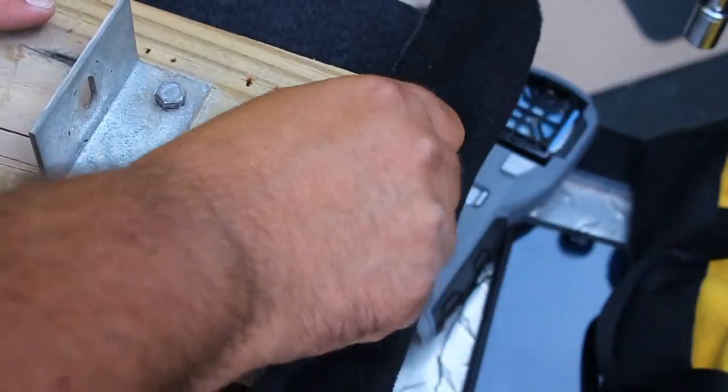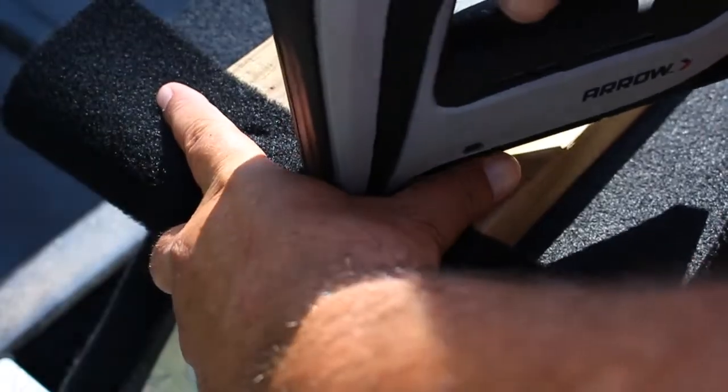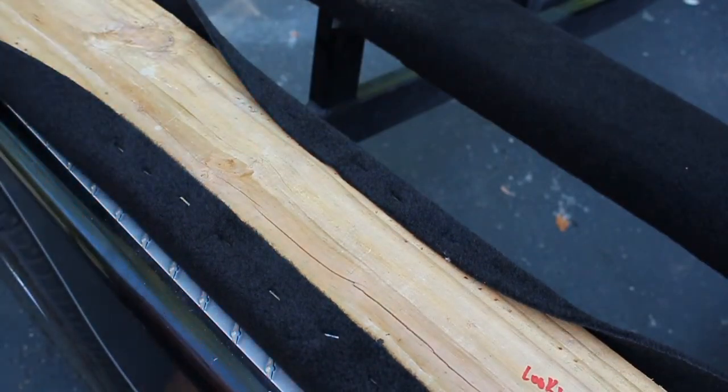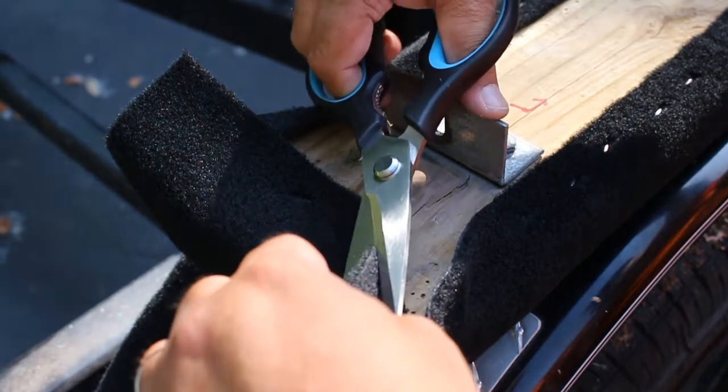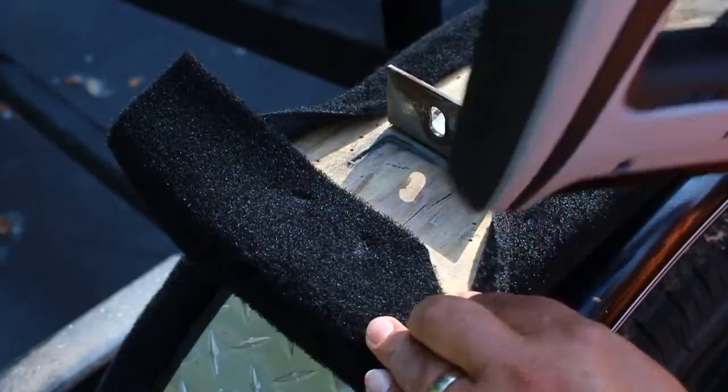Once I had a few staples in the center of the board, I pulled the carpet tight at each end and put two staples to hold it so it would not get off center. Then I continued stapling from the middle toward the end of the board. Once I got to the ends, I had to do a little bit of trimming, a little bit of pulling, and stapling to get everything to go down right.